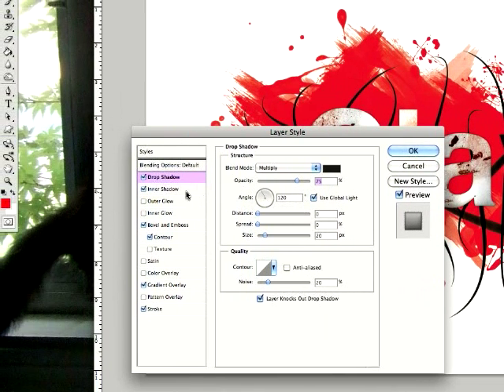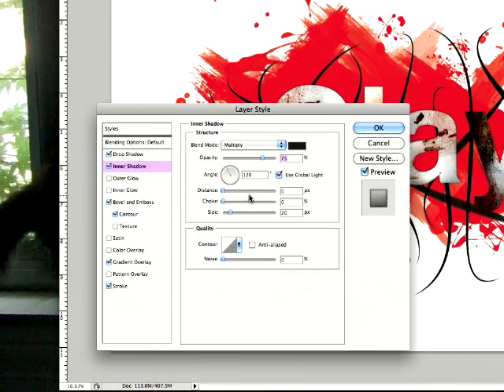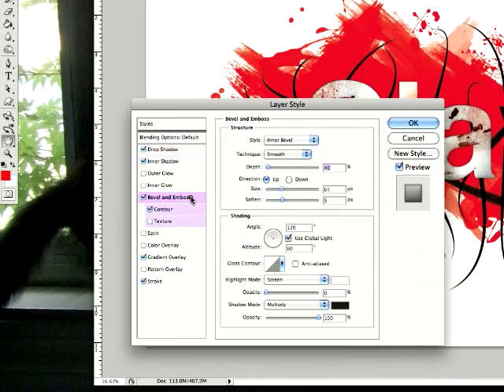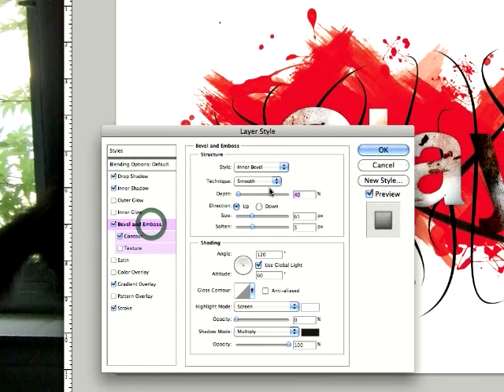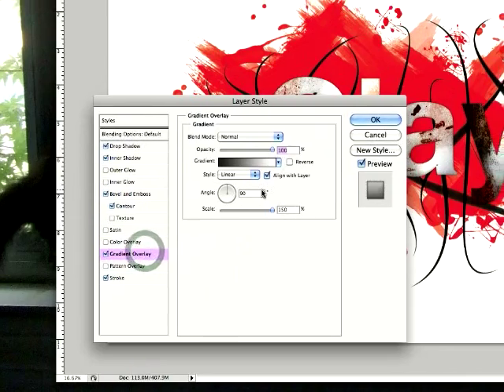I'll show you what to do with all the shadows and the bevel and emboss and all that. Basically, if you want it to look like mine, just copy these settings — but feel free to do it your own way.